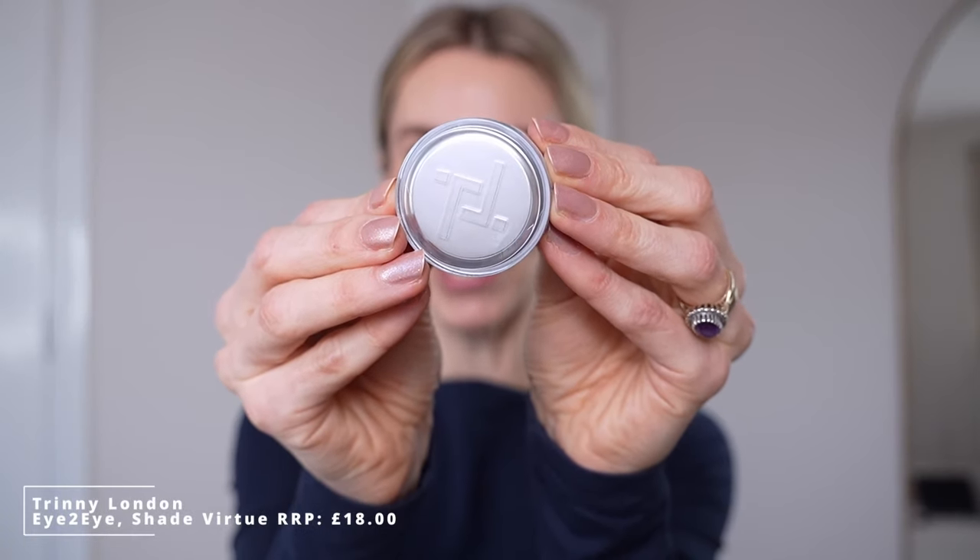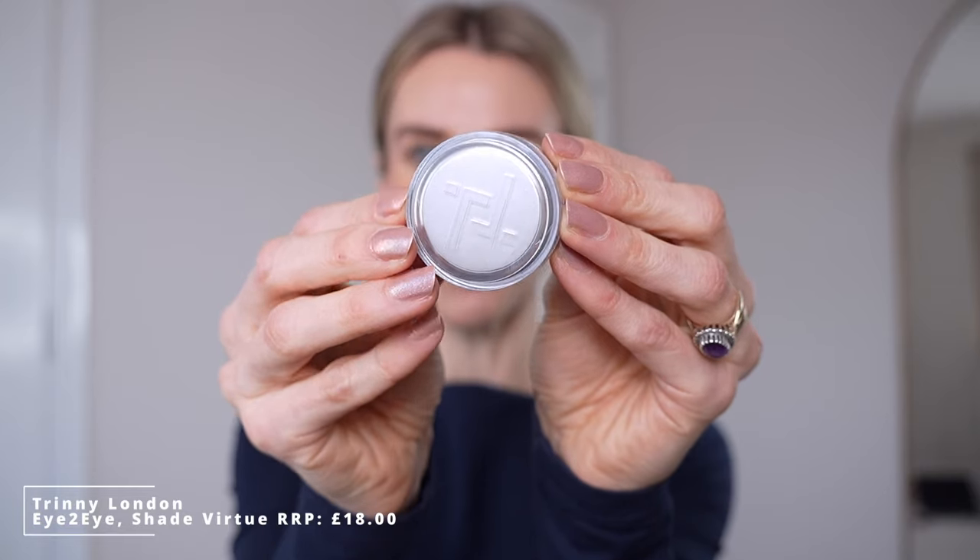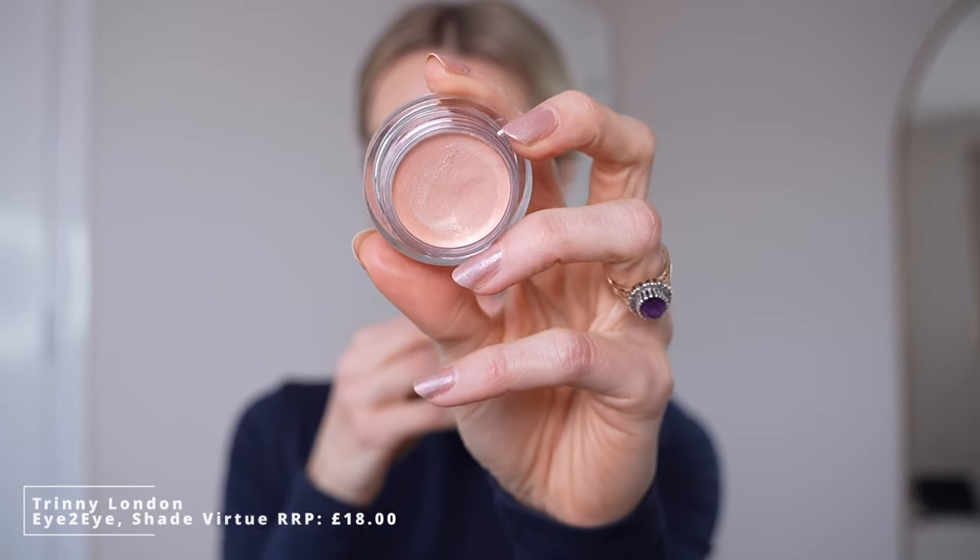Now we're going in with an eyeshadow shade and this is the shade Virtue. It's a lovely golden shade — quite natural with a lovely glimmer to it, kind of like a wet look finish. Because of this lovely gold champagne shade I find it goes with absolutely everything. So if you're looking for your first eyeshadow shade this one is a good one to pick from Trini. It's also really nice to take to the brow bone to just highlight that area and lift it a little bit. We all like that extra bit of glow!